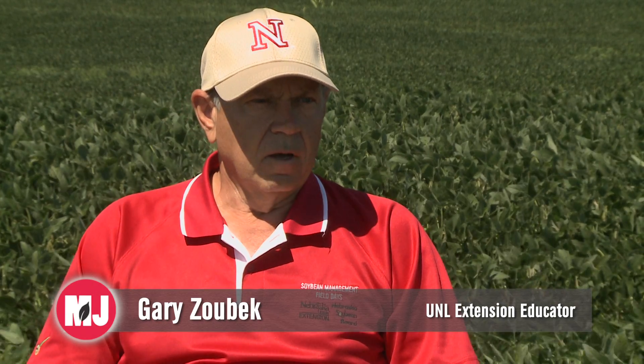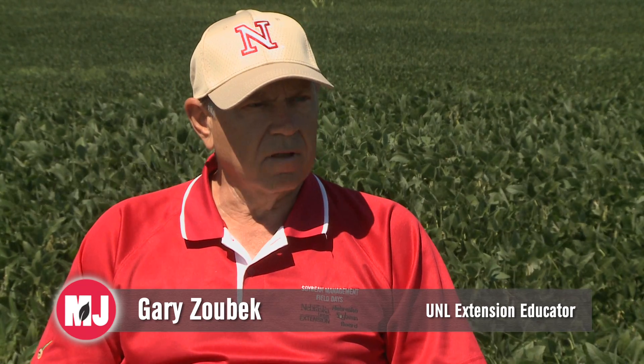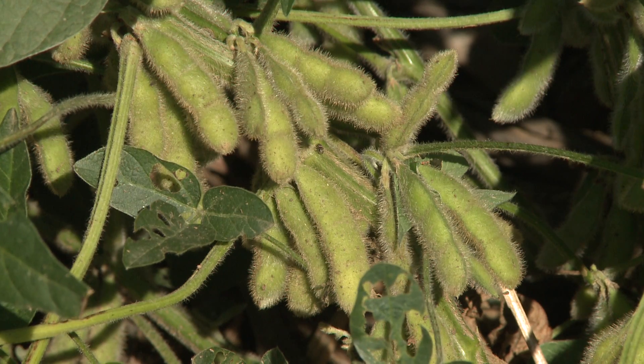These beans are in the beginning pod fill, the R5. We've got some beans that are a little later, at R4. R4 beans are going to need about nine inches of water to maturity. These here are going to need about six or six and a half inches.